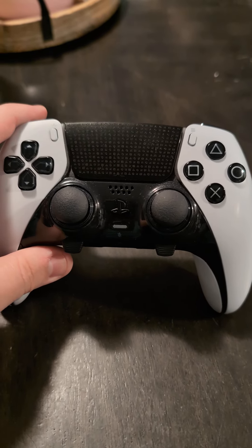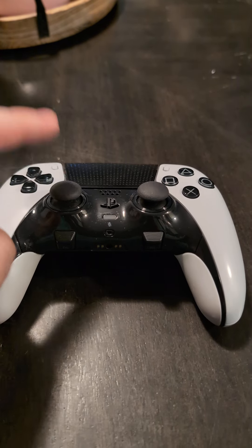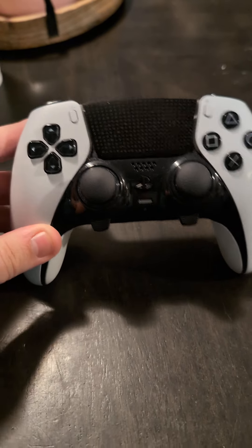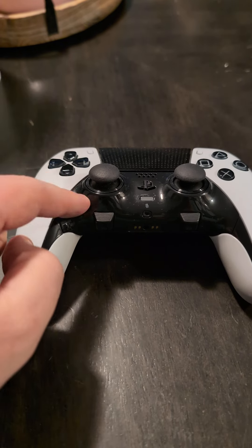I bought this controller a few months ago and it got stick drift in the left stick — super freaking annoying. I thought I was going to have to buy a brand new controller, but these are hot swappable.